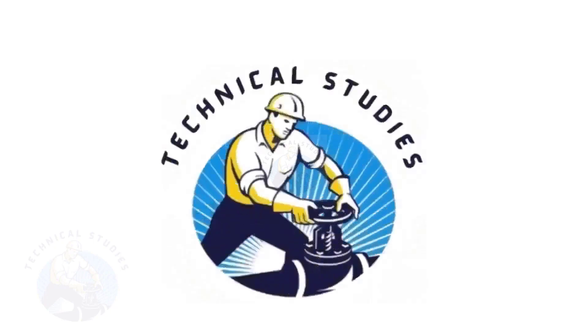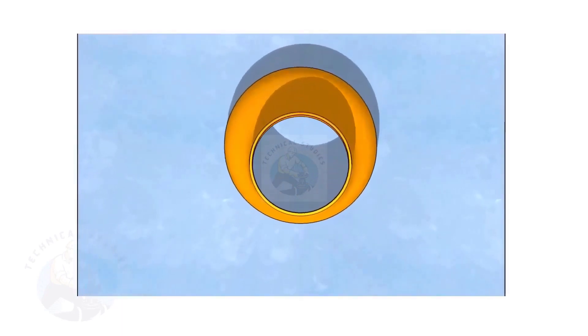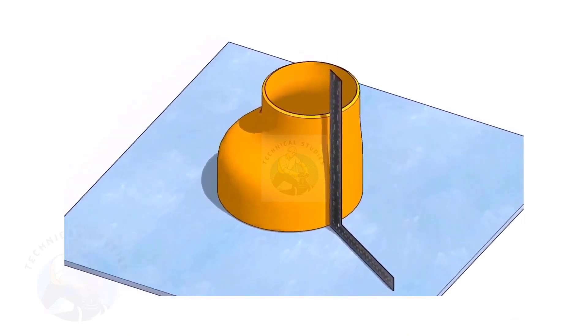Welcome to Technical Studies. Fitting an eccentric reducer to a pipe that is already fitted to another fitting like a flange, tee, elbow, etc., is a little tricky.